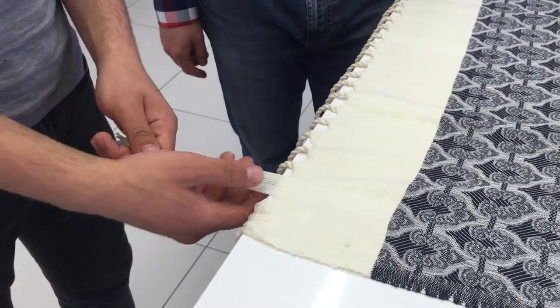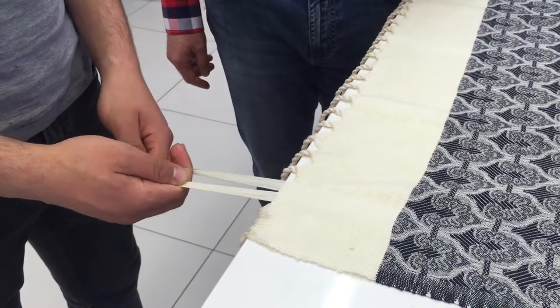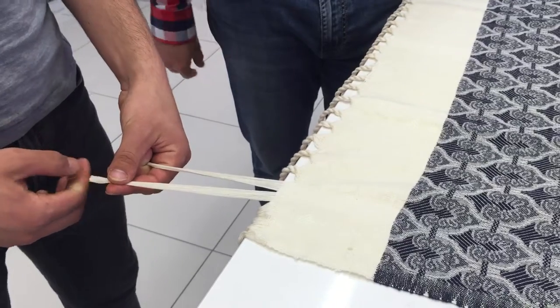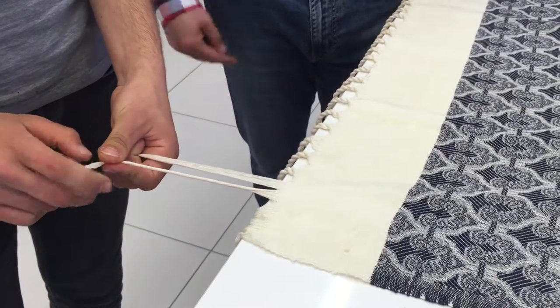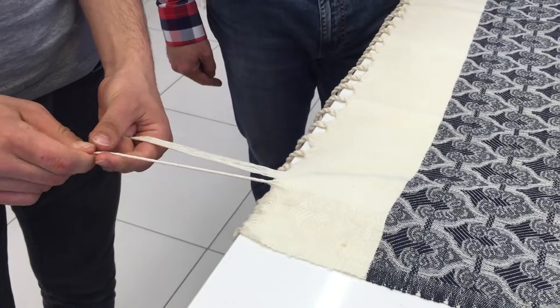You hold the threads from the end of your peshtimal piece, or any piece you want to make tassels for. You just separate them into two equal parts. You start with the first part and twist it clockwise until it becomes tight like this.